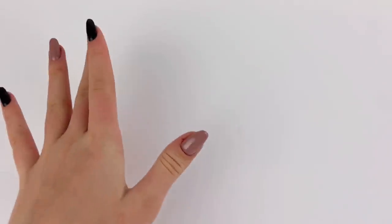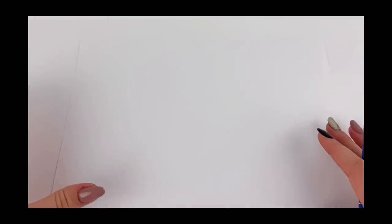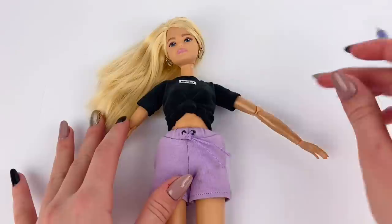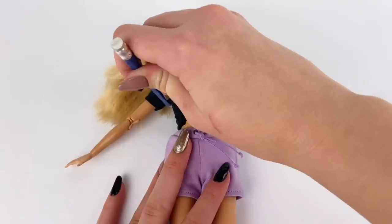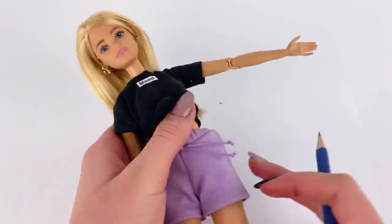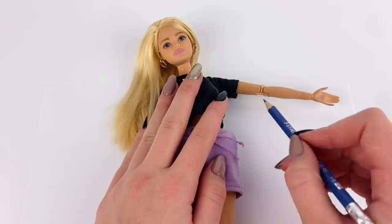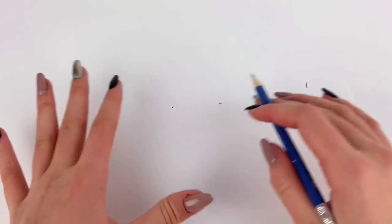We're gonna start off by making a pretty basic long sleeve top. To start, I just have a white piece of paper, which probably isn't the best choice considering the background is white, but we'll make it work. I then grab a doll and kind of line her up so that her shoulders are at the top of the piece of paper. I'm gonna mark in the inside of her armpits. Then I kind of stretch out one of her arms as far up as they can go, and from that point in the inside of her arm, I'm gonna mark where her wrist ends.